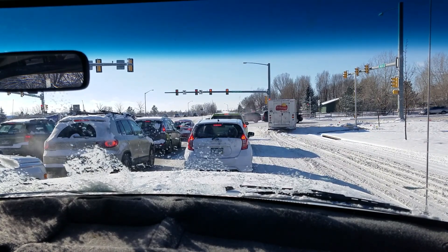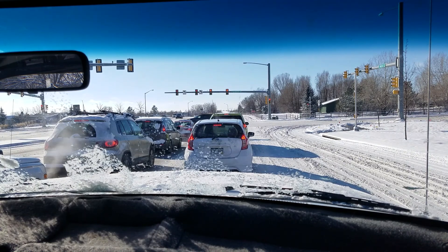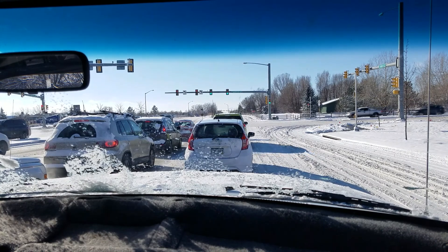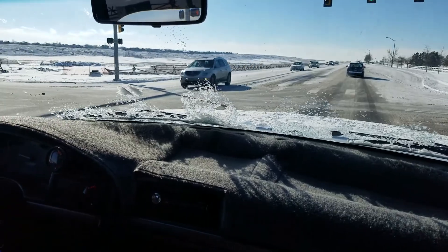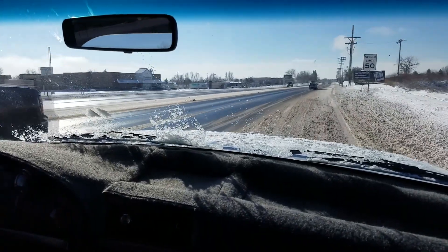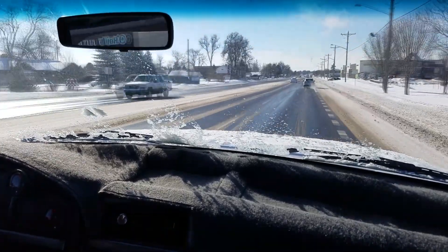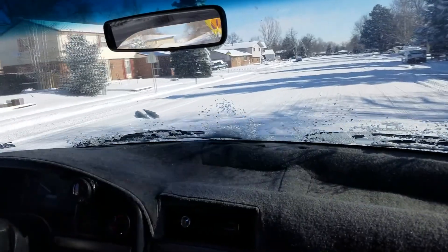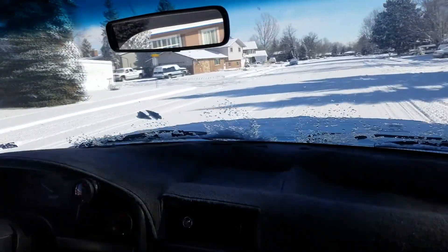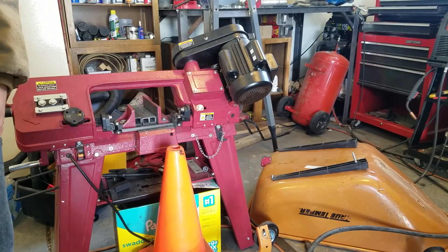I'll just do a couple quick first and second gear runs here. It's pretty icy out so I can't really do any open throttle pulls, but that's what it sounds like inside the cab with the new turbo. Second gear — some tire hop there on the ice. There, you hear that whistle when I rev it in neutral?